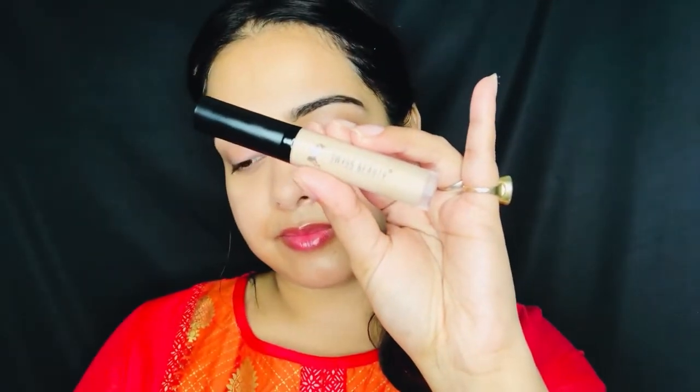For my eyes, I am using a concealer from Swiss Beauty. We have to prep our eyes because we want whatever eyeshadow we use to have good color pigment, be long lasting, and a little creaseless. To set the concealer, I have used Miss Claire's loose powder.